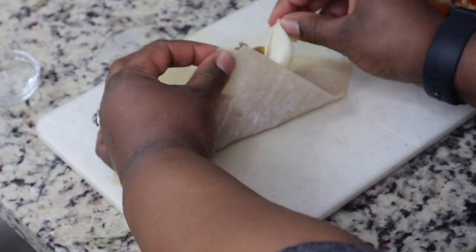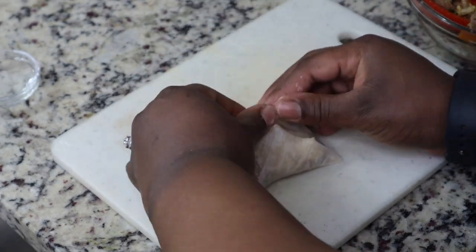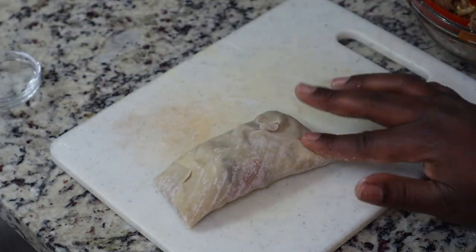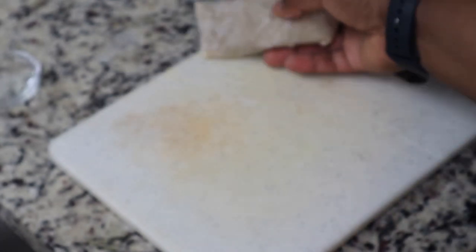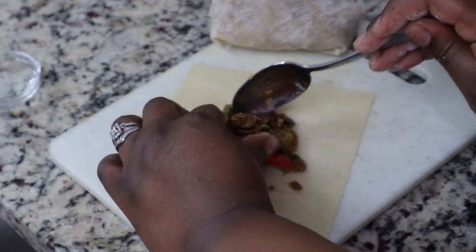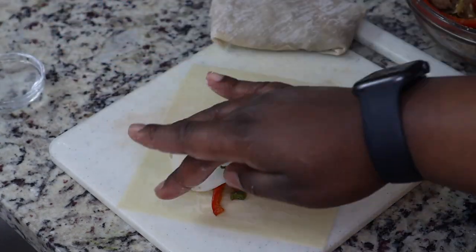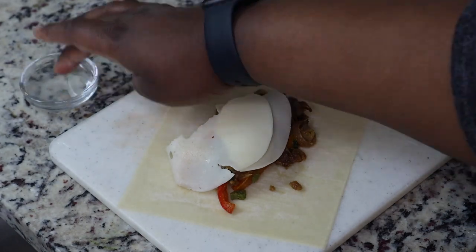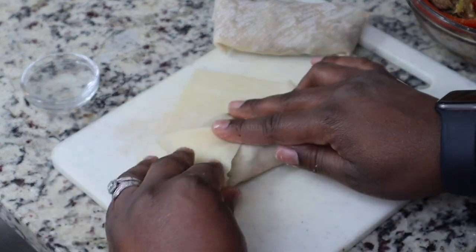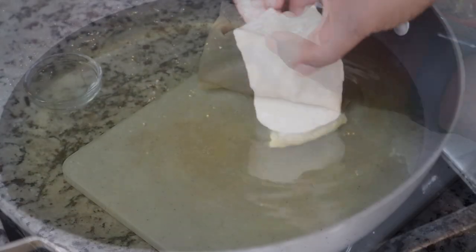Seal the edges with a little bit of water, roll it up, and put it in the fryer. My only critique is I wish I had added more cheese, because it's not going to have that cheese pull that some of you probably like. If you want that cheese pool, you might want to put more cheese in — you can add provolone and some mozzarella or Monterey Jack to get that effect.